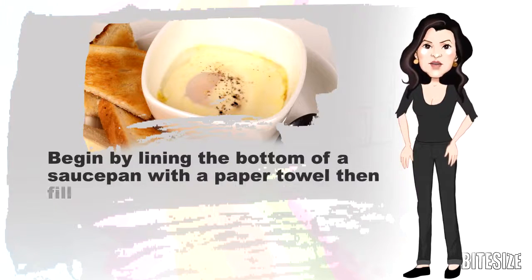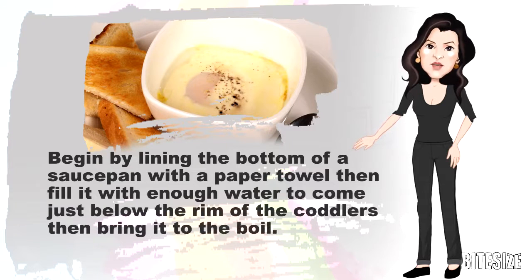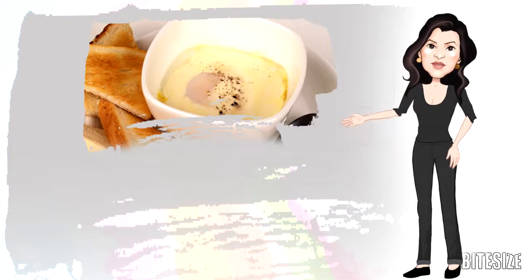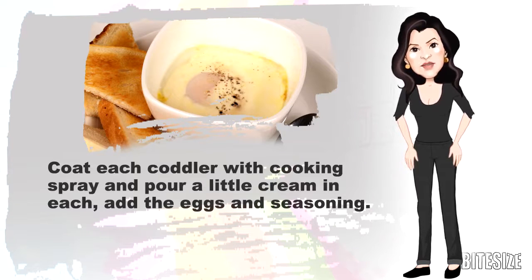Begin by lining the bottom of a saucepan with a paper towel, then filling it with enough water to come just below the rim of the coddlers, then bring it to the boil. Coat each coddler with cooking spray and pour a little cream in each. Add the eggs and seasoning.